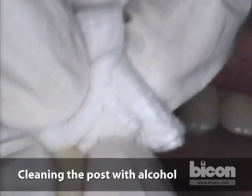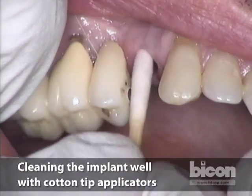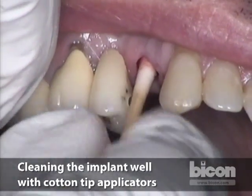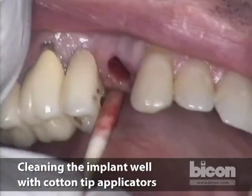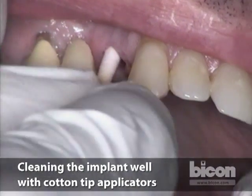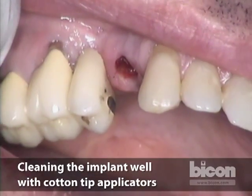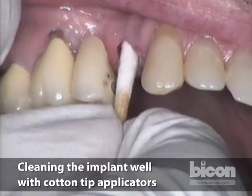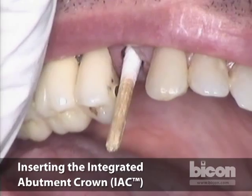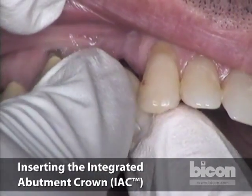We begin cleaning the post with alcohol and go to the mouth to clean the well. This is not absolutely necessary in a posterior area — we mainly do it in the anteriors to obtain the best adaptation of the metals of the abutment in the well — but we do it here to show you. A three millimeter cotton swab has the exact same size as the implant well, so it cleans out perfectly. We remove that and insert the crown — press it, rotate, and go with the crown and the abutment.